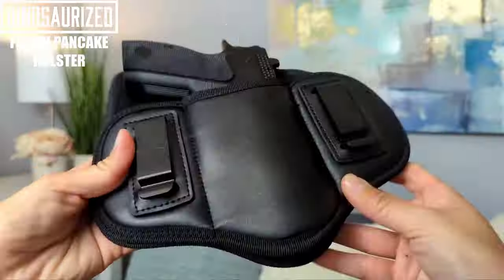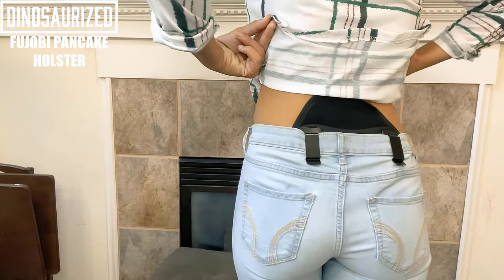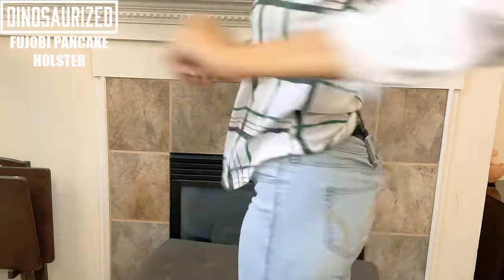Hey guys, today I want to show you the Fujobi Pancake Holster. The best thing about the Fujobi Holster is that it's both waterproof and soft to protect your pistol from sweat, and to also protect your skin from any rubbing from your firearm, making it comfortable and easy to wear all day.